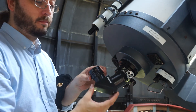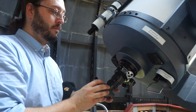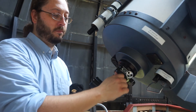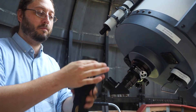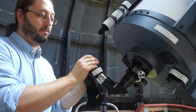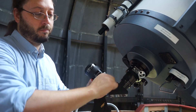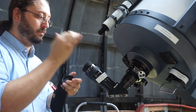Now locate the corner cube reflector — this is used to change the direction of the light — and use a thumb screw to attach it to Jim. You'll find the eyepiece in a velvet bag; take it out, remove the caps, and use a thumb screw to attach it to the corner cube reflector. After you're done, put all the caps and the bag back into the accessory box for safekeeping.